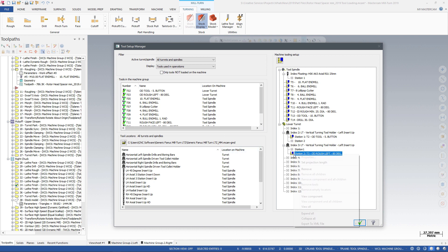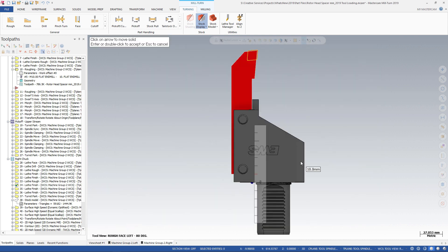You can also manually adjust the projection length for tools that have already been mounted. Drag the mouse over the ruler to snap the tool to the ruler increments.